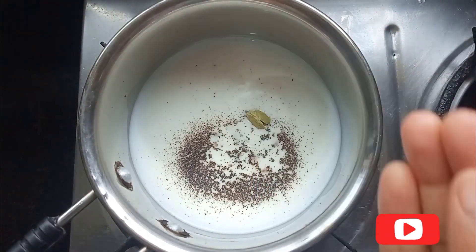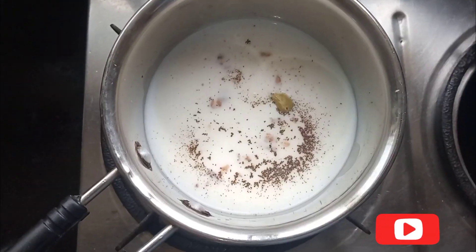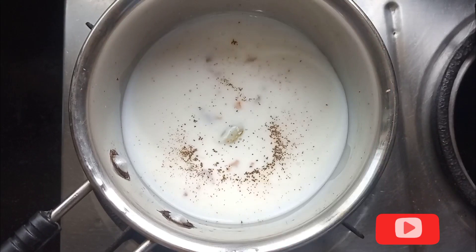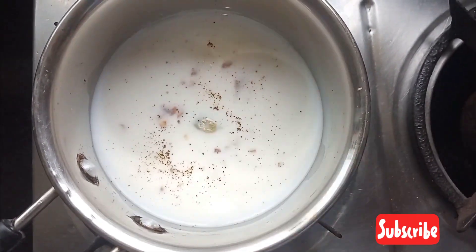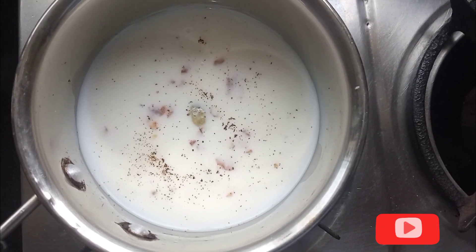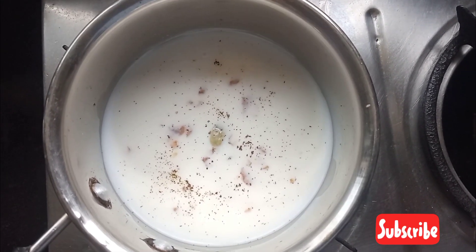Add some seasoning and oil. Add salt, 1 to 2 seconds, add 1 dose.